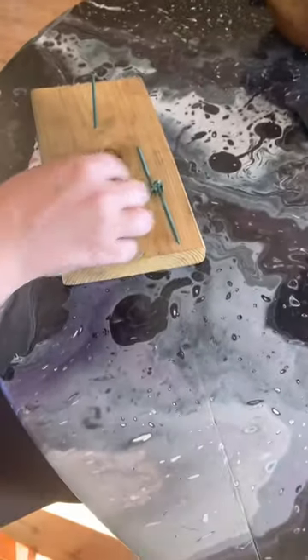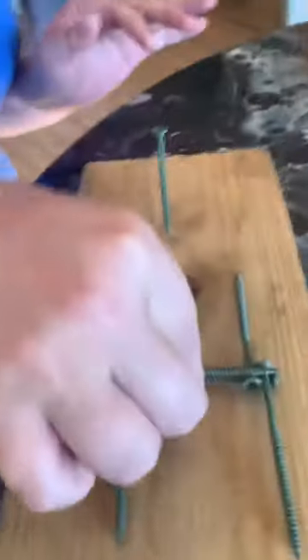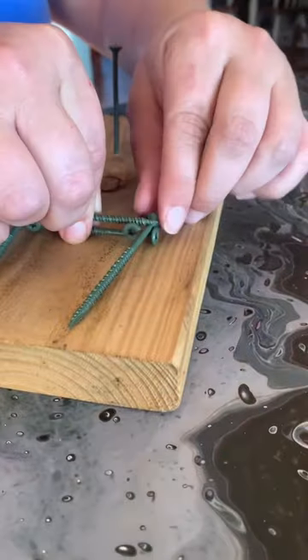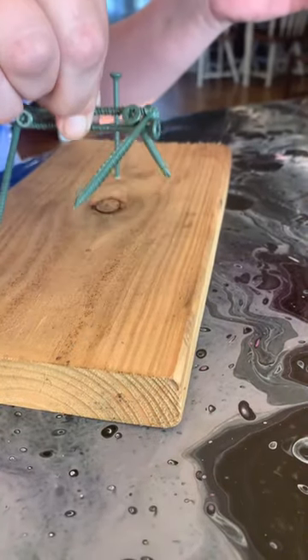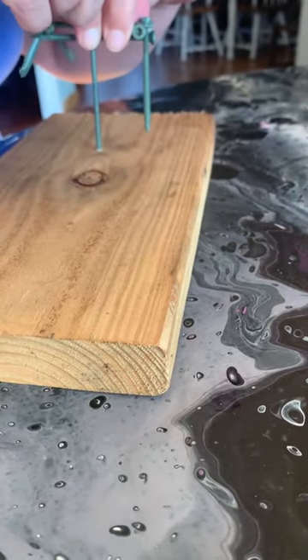Alright, here we go again. I'm going to try it one more time. And then we'll do this one. Alright. I got to pick them up. Just right. And now you see it's going to fall again.